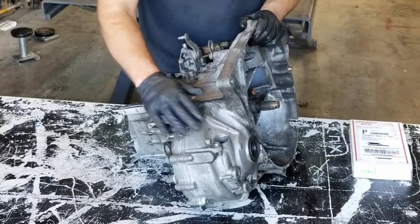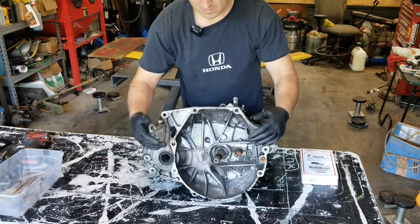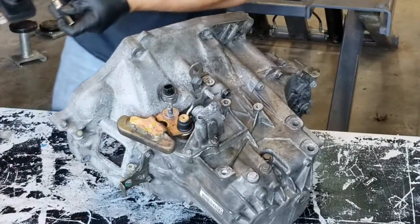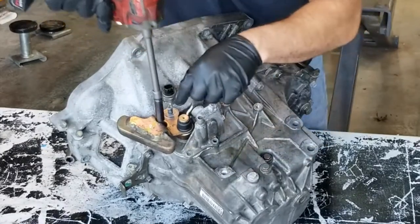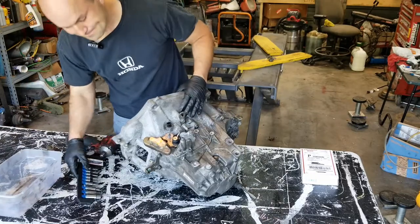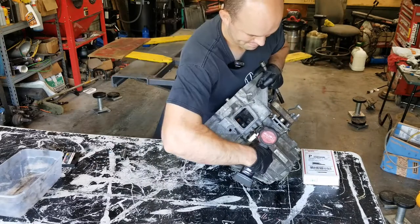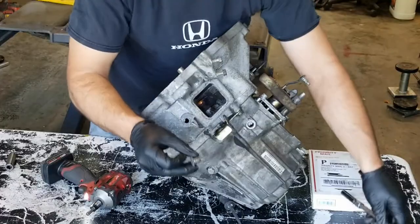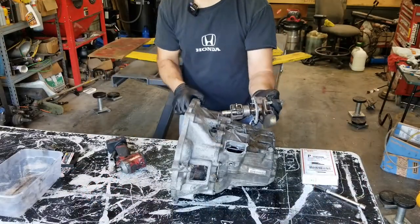As you can see, they've already taken the speed sensor out. They've taken the torque for the throw-out bearing out. We'll start off by removing the shift selector here — we have four 10mm bolts. Before we take that completely out, we have to take this Allen out. There's our shift selector coming right out.